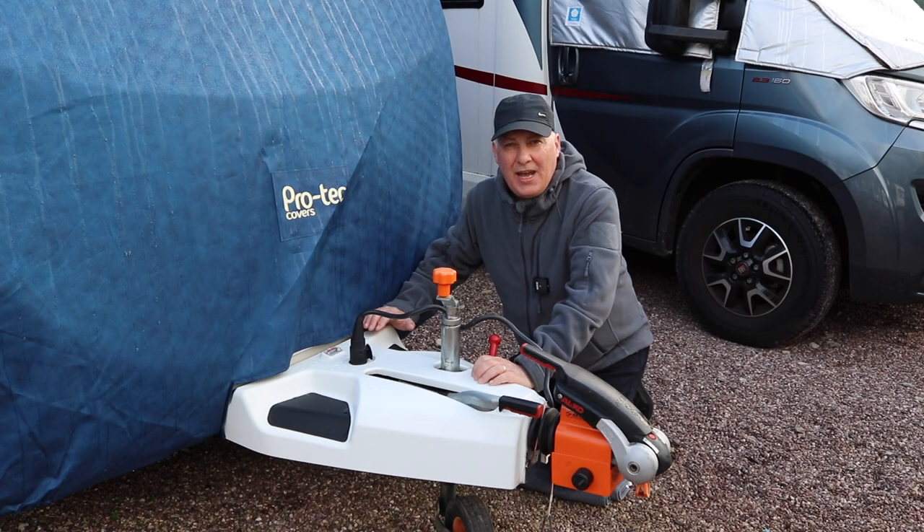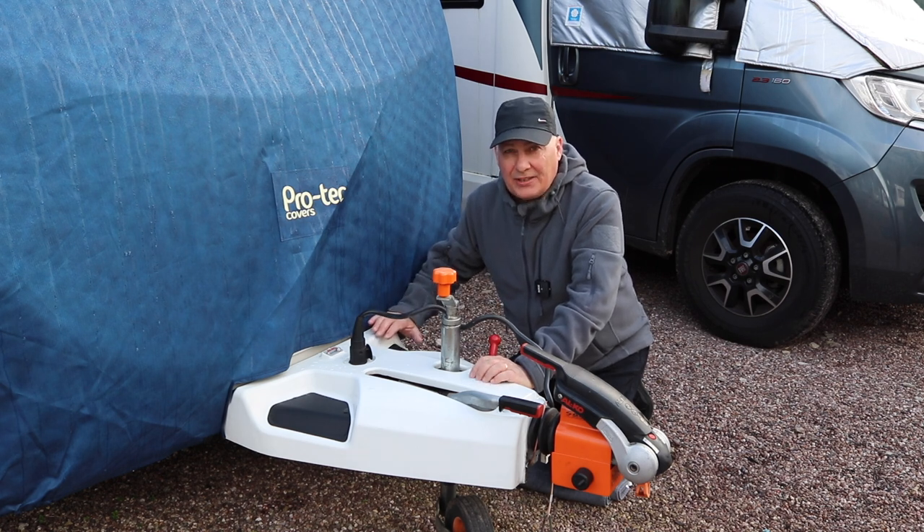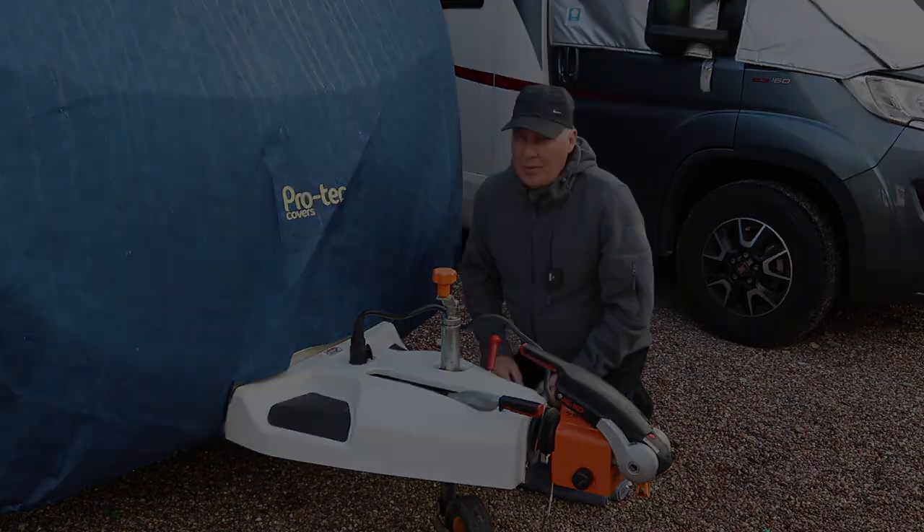Hi everyone, welcome back to the channel. Today we're going to be taking a look at the Caravan's ATC. This is a viewer request and we're going to be asking the questions: what is it, how does it work, and is it worth the money? So come and join us.